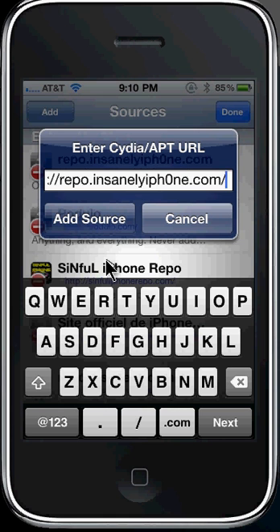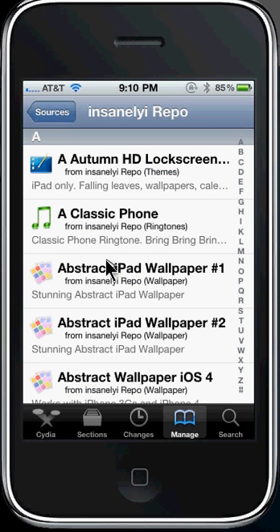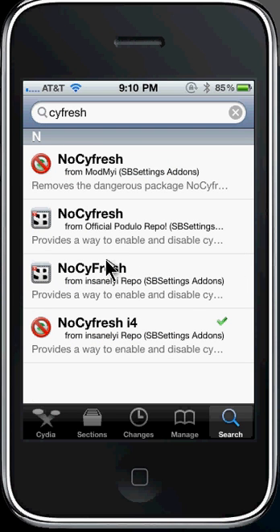After you're done adding that and it goes through all the stuff, just press Done and then go into that repo — or you don't really have to, just search Cyfresh and download the one that says No Cyfresh i4. And for everybody else who doesn't have an iPhone 4, search Cyfresh and download No Cyfresh from ModMyEye.